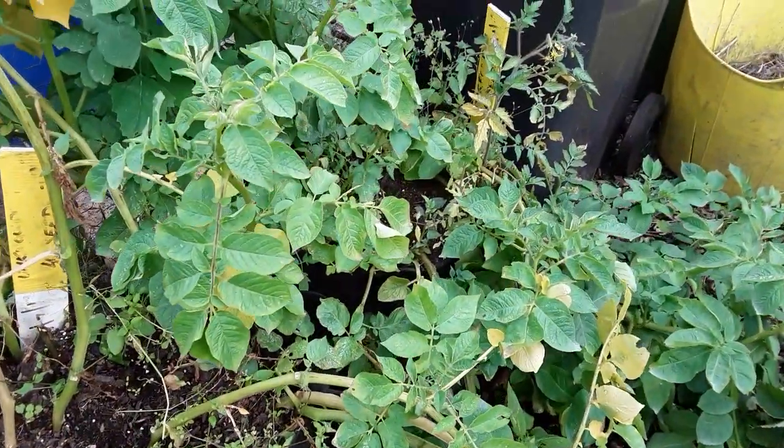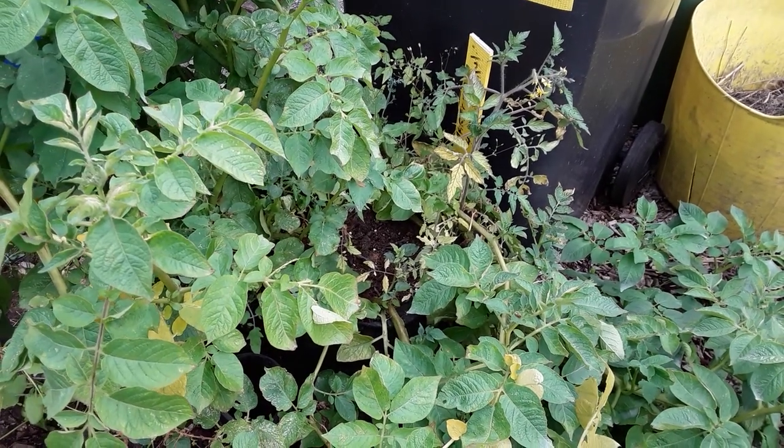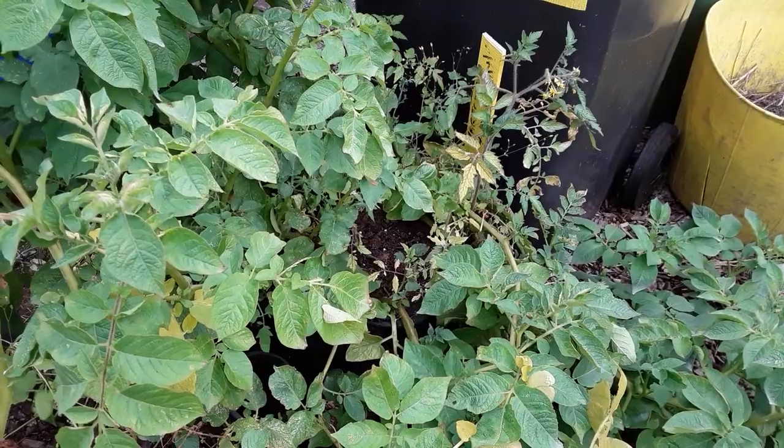Once they start dying off I'll rip them out and these will be stored in the polytunnel for harvesting over the winter into the new year.